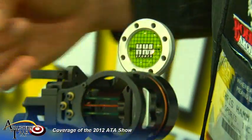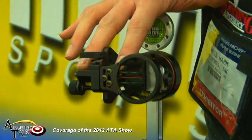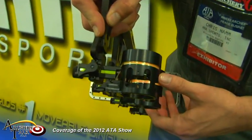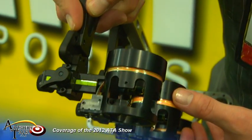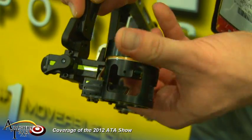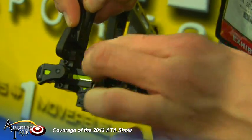Pins are individually adjustable in the front. The tool is micro-adjust. There are actually three tracks that run on the back of each of these pins, so when you move them up and down they're going to stay in a straight line. This rheostat feature will allow you to dim or brighten the pins.